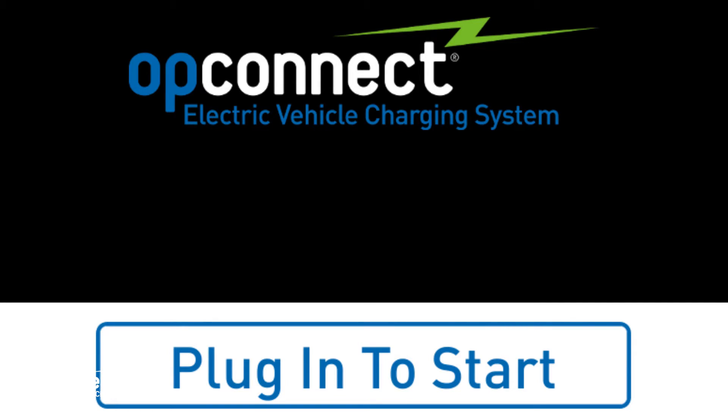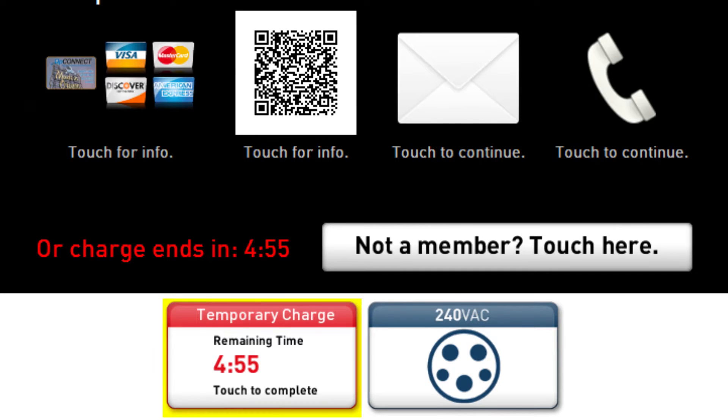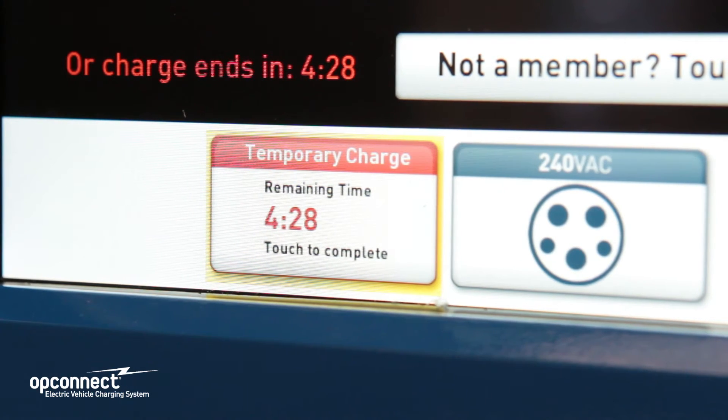The first screen you will see is the plug in the start screen. When you plug in your vehicle, you will see a temporary charge activated. This temporary charge is designed to give you plenty of time to pay for the charging session.